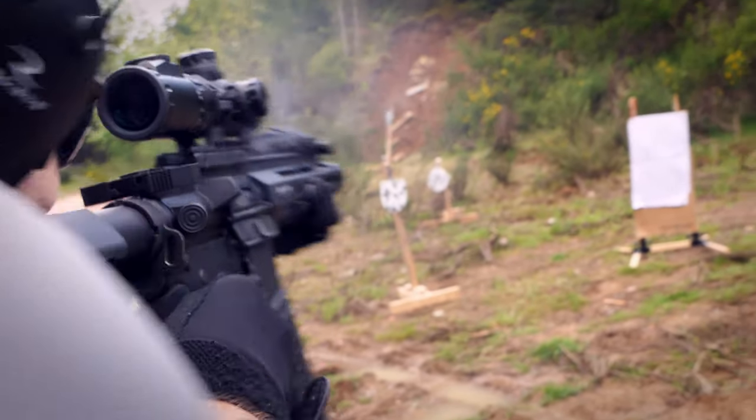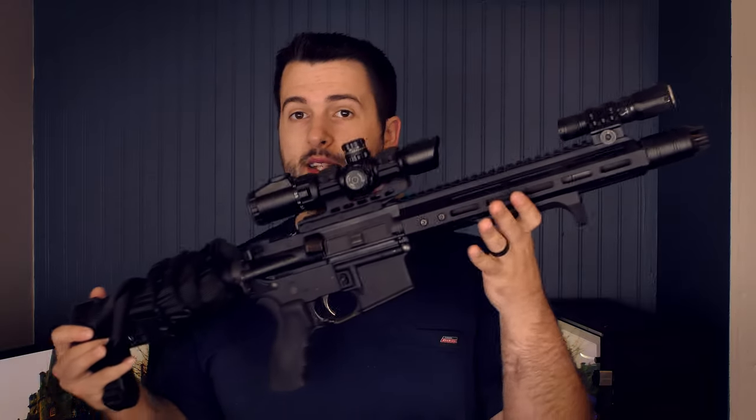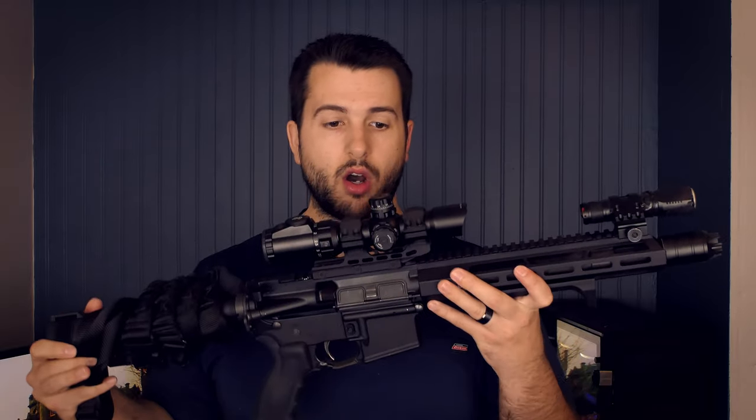Before we get into a lot of the negatives of this scope, let's talk about why I bought it and what I was really hoping for with this optic. Basically, it's a much cheaper version of the 1-8s. It's 1-4.5, which is a very decent magnification range, and it makes a lot of sense for a 10.5 build, which it's on currently.